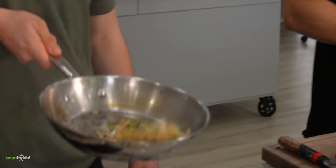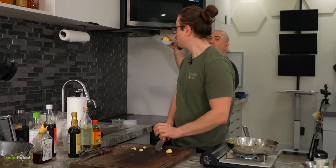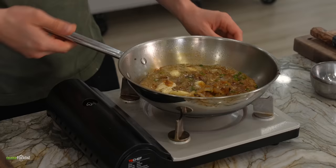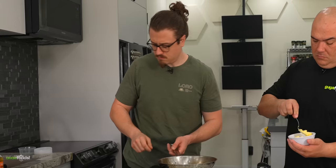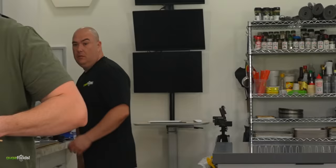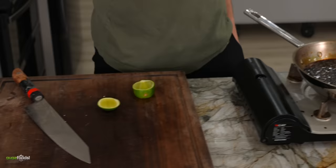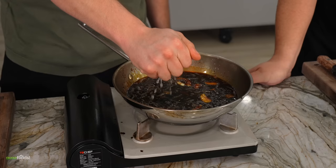I got the onions charred, I got Thai chilies in there, then I'm gonna char a little bit more. A little bit of Chinese cooking wine in here, now boil that down. There it is baby! We're gonna add some lime juice to this, just to give it a little freshness and also calm down the Thai chilies a little bit. The Thai chilies really mellow with the sweetness of everything and all that.